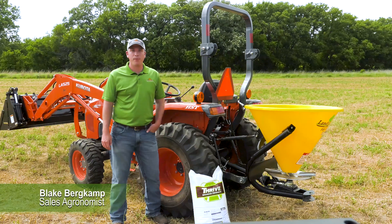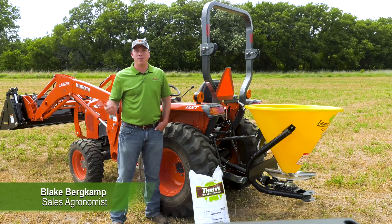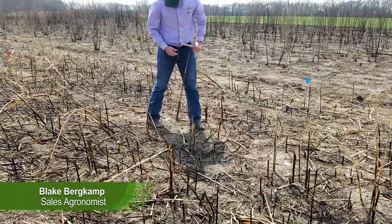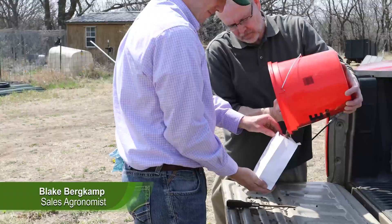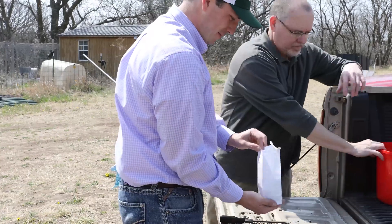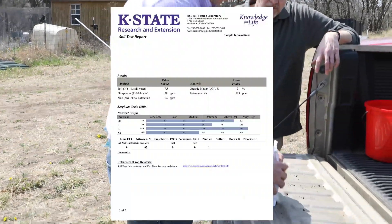Hi, I'm Blake Burkamp with Great Plains. One of the most important pieces to growing a successful food plot is soil fertility. That is why we previously pulled soil samples, and today we are going to go over how to calibrate our Land Pride spin spreader.